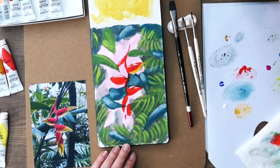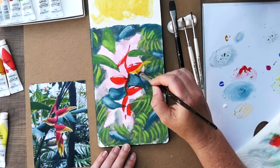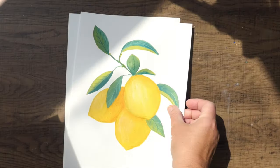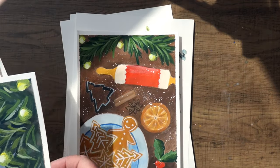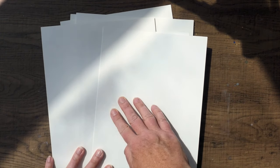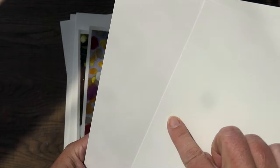Now that we know the main differences between the two types of gouache, it's time to talk about paper and brushes. I've tried many types of paper for my gouache sketches and illustrations. In my opinion, good quality watercolor paper works best. I love cold press watercolor paper — it absorbs the paint better and also leaves a beautiful paper texture. But if you don't like the texture, you can always use hot press paper and it will still work very well.